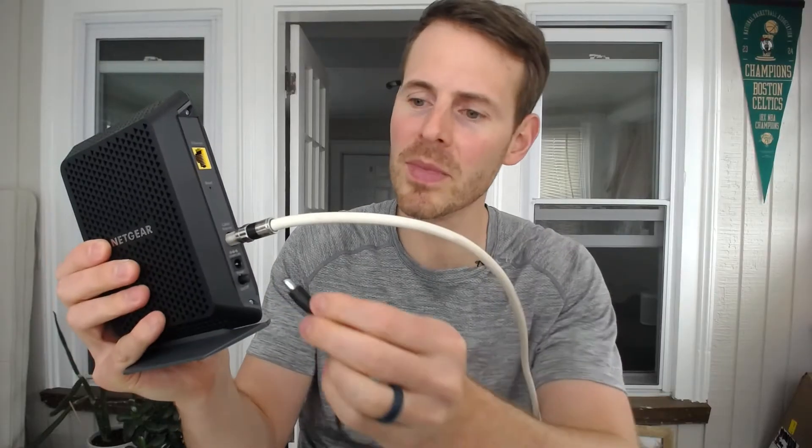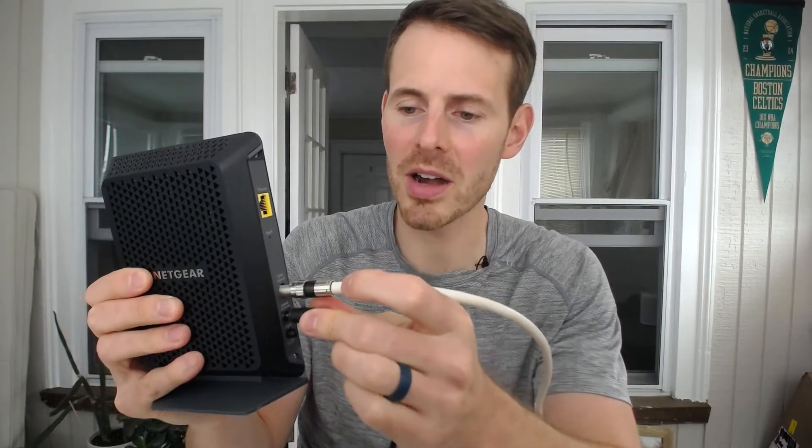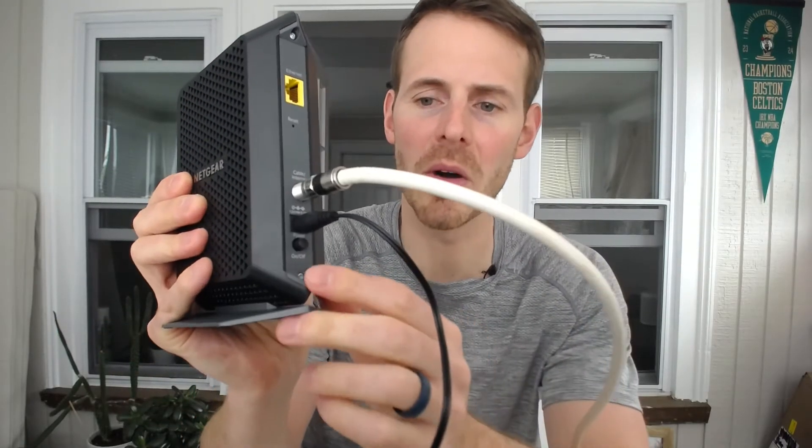The next thing we want to do is provide power to our modem, so we're going to use our power adapter to do that. We're going to plug one end into the wall, and then we're going to take the other end and plug it into the back of the modem. It should be clearly marked — right here on the bottom is the power adapter slot. Then we just power on the modem; there's a little on/off switch on the bottom.